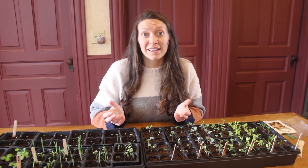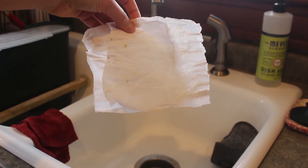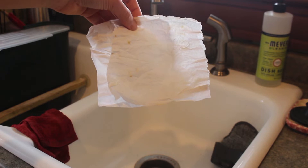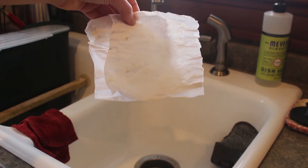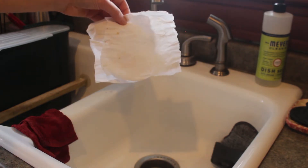If you find some really old seeds or maybe get some old seeds from a friend, I highly recommend doing what's called a germination test, and the germination test is super easy. All you need is a paper towel and a plastic bag. The first thing you're going to do is take a couple of pieces of paper towel — you're going to need a separate piece for each seed that you want to test — and you're going to dampen them.